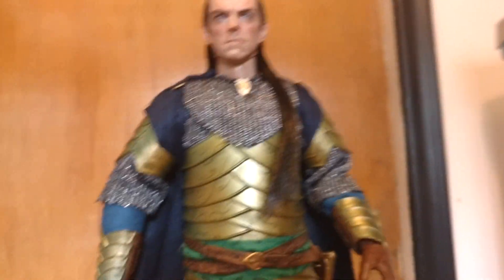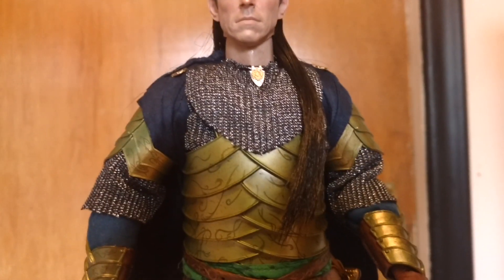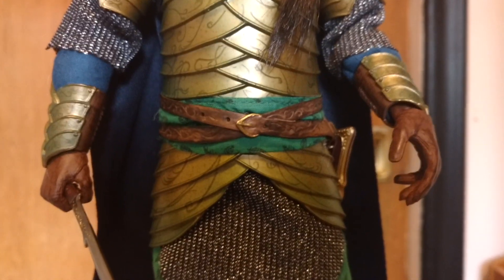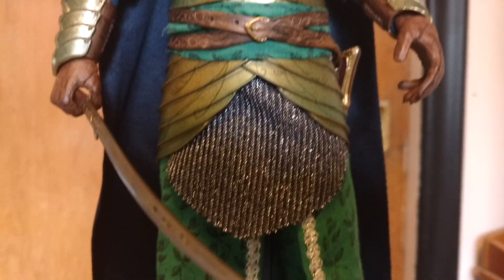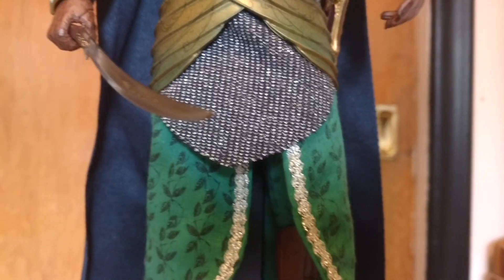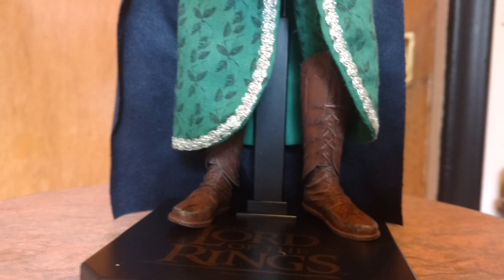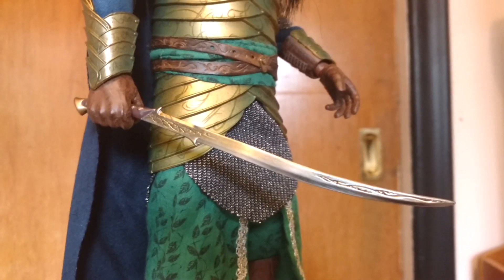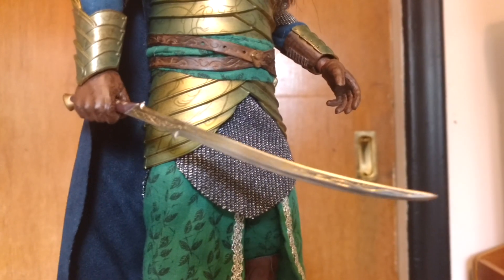And look at the face. Lots of detailed clothing. The boots have a split at the ankles so that you can articulate. The articulation's not bad on it. Metal sword — or I should say die-cast sword. Very nice.